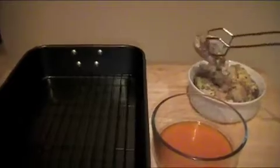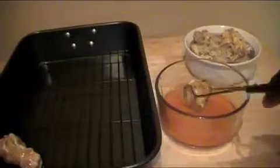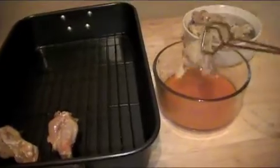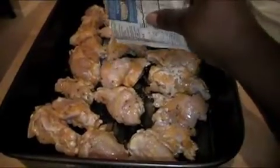What we're going to do is take the chicken, dip it, and place it on the rack. I'm going to continue to repeat this with all the pieces. Now that the chicken is on the rack, I'm going to take the seasoning.